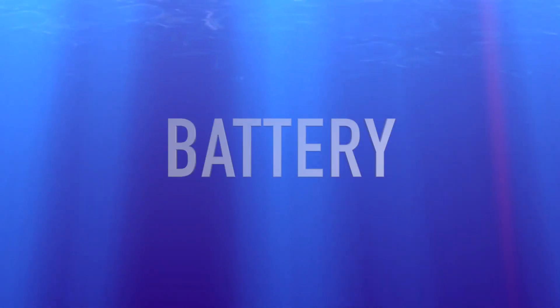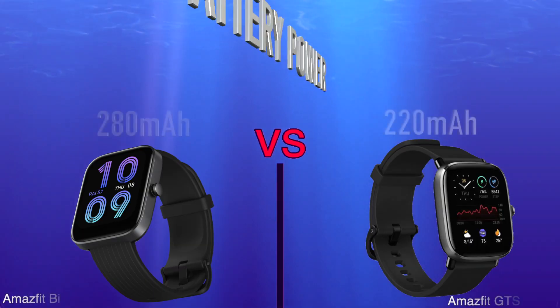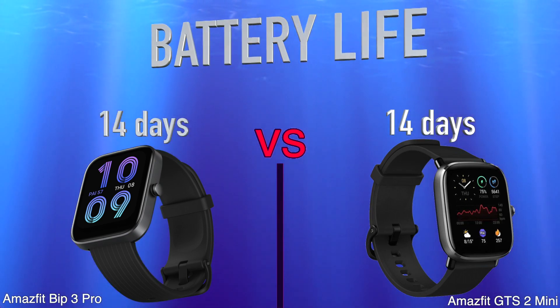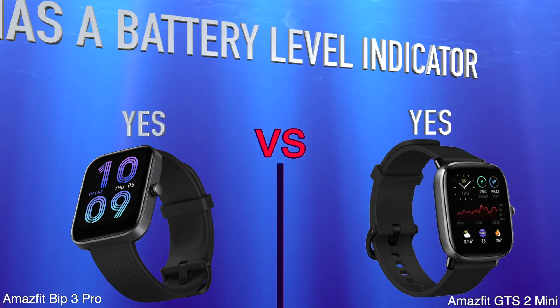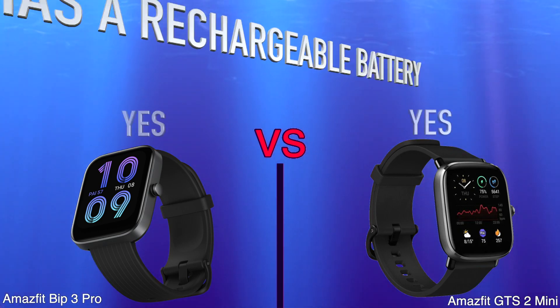Battery. Battery power. Battery life. Has wireless charging. Has a battery level indicator. Has a rechargeable battery.